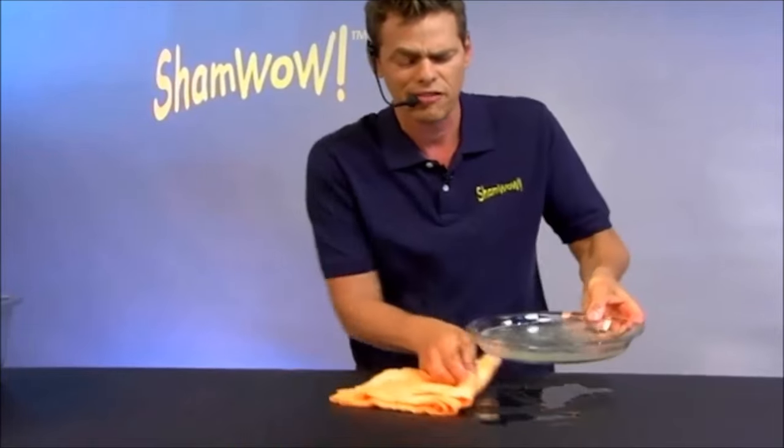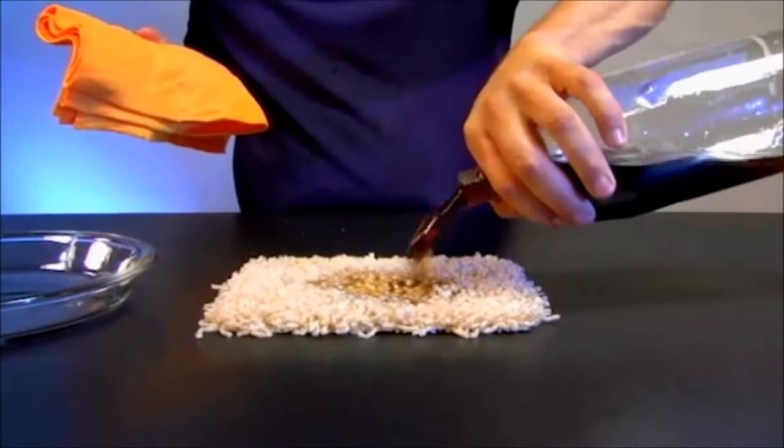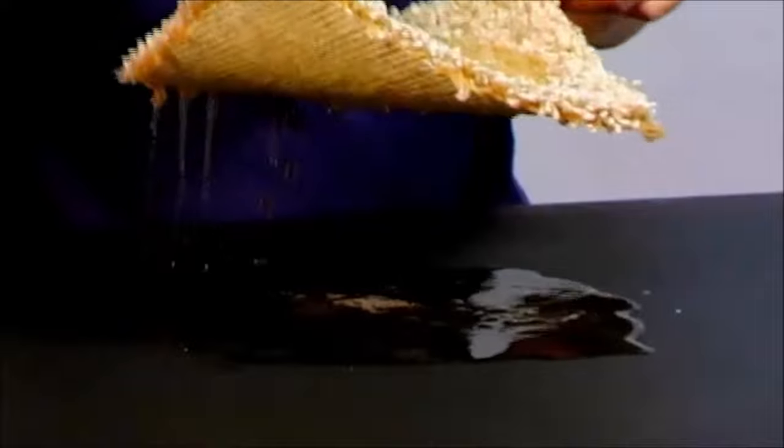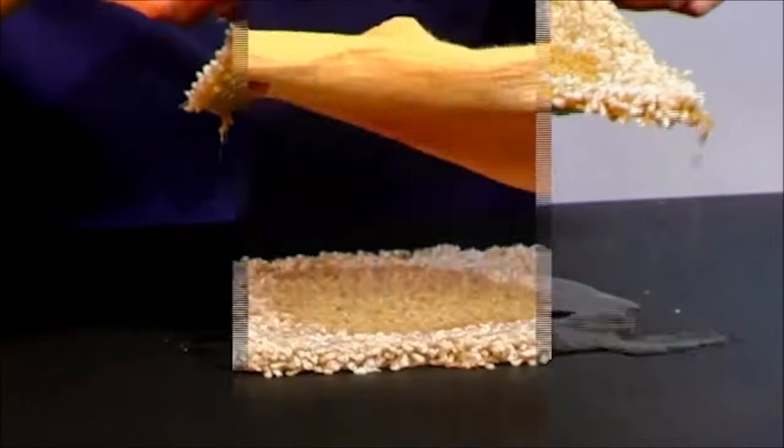Made in Germany. You know the Germans always make good stuff. Here's some cola, wine, coffee, cola, pet stains. Not only is the damage going to be on top, there's your mildew. That is going to smell.